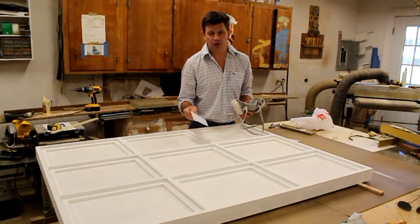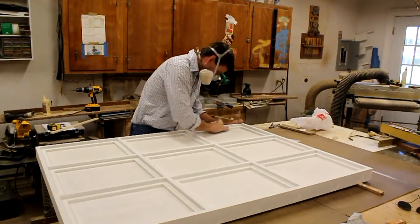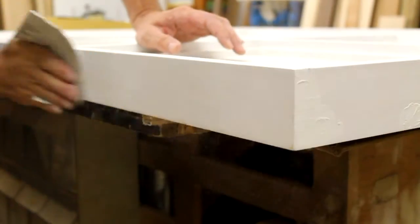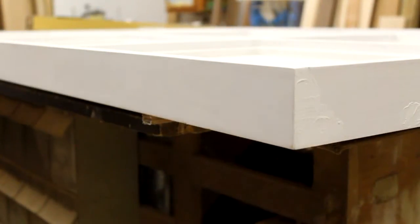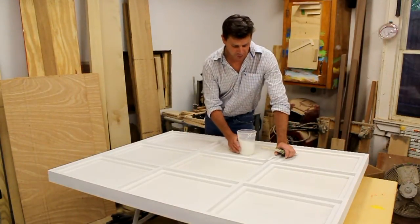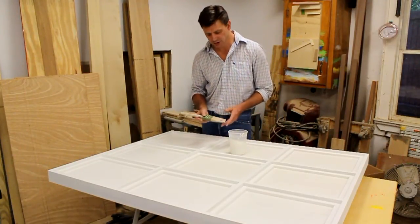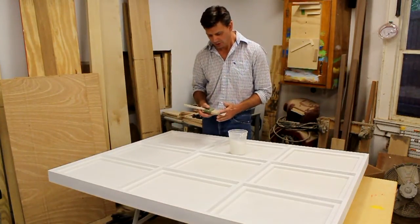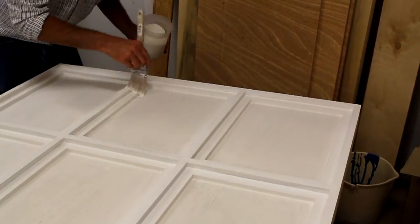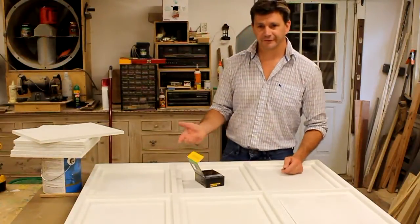Now the primer and fill are dry and I can sand the frame. I'm using 150 grit silicon carbide paper. I've finished sanding, removed the dust, and now I'm ready to paint the finished coat. I'm using Benjamin Moore's Dove White latex trim paint — it's a semi-gloss — and I'm using a good brush, which is really important for your finished coat. This is a nylon polyester brush, which is what you should use with latex paint.